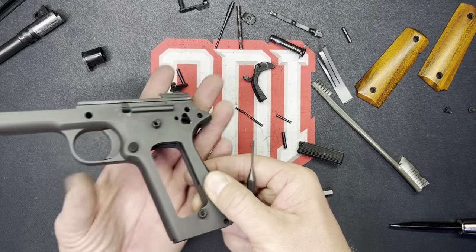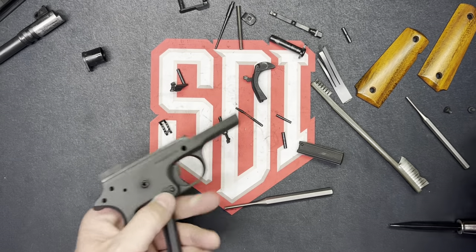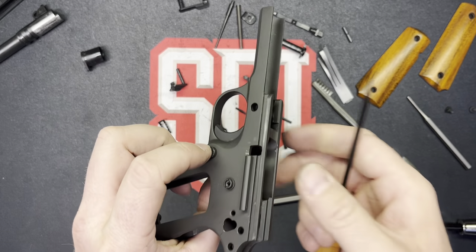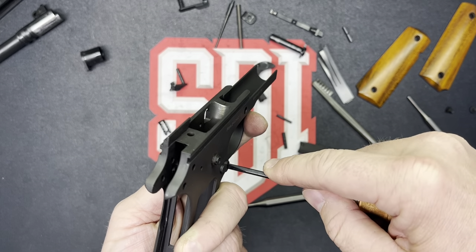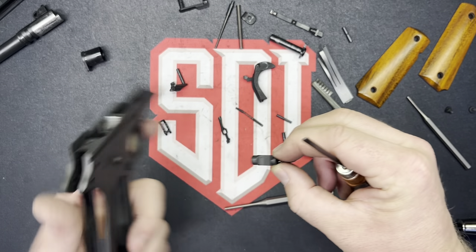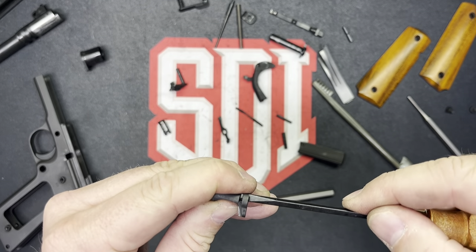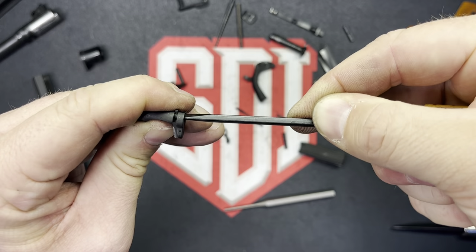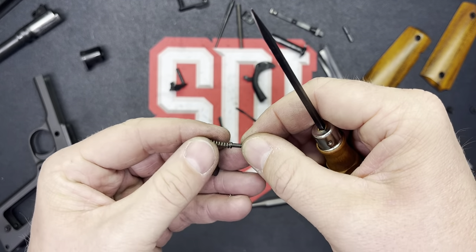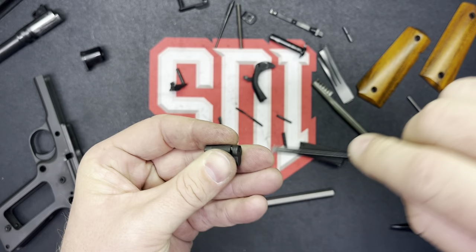Take our plungers out, and out will come our sear and our disconnector. From there we're almost done. We've got to remove our mag catch. We need to kind of depress this — there's a sweet spot in there, you can't just go twisting on it or you'll break stuff. I turned counterclockwise and out this comes. There's a little arm sticking off that goes into a notch, and inside there is a spring that wants to rocket into orbit — keep everything under control. I'm going to put it back together so it's ready to go when we reassemble the pistol.